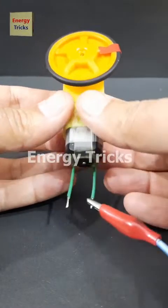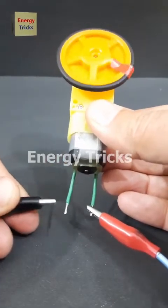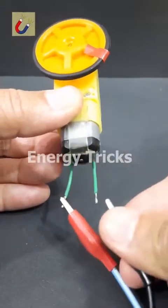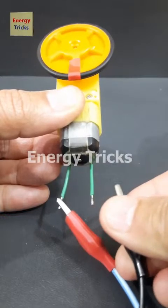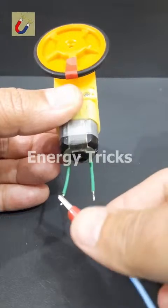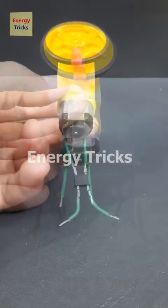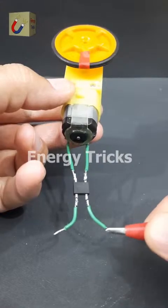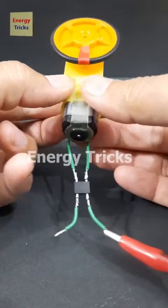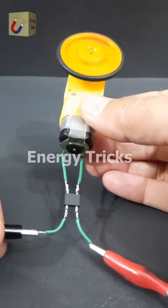This is a DC gear motor. When I connect it to a battery, it rotates clockwise. If I swap the positive and negative wires, the motor reverses and rotates counterclockwise. This happens because a DC motor's rotation depends on the polarity of the power supply. However, in some applications we may need the motor to always rotate in the same direction, regardless of how the power connections are made. To achieve this, we can use a bridge rectifier.